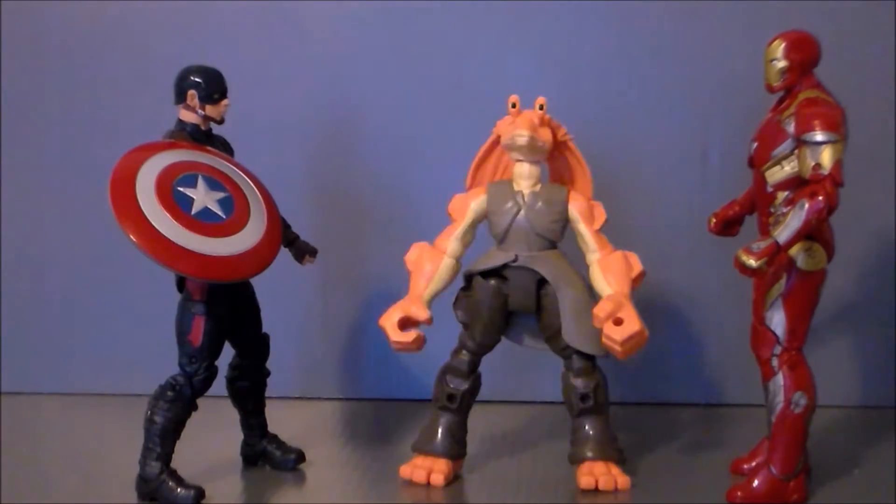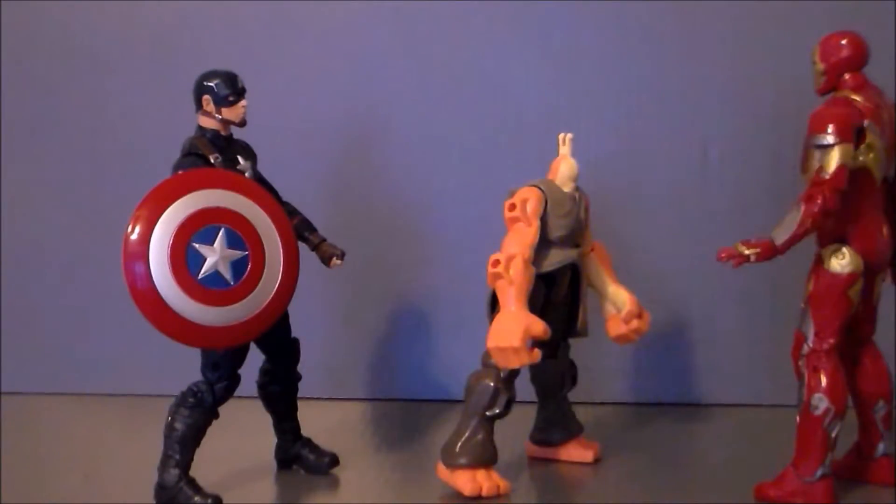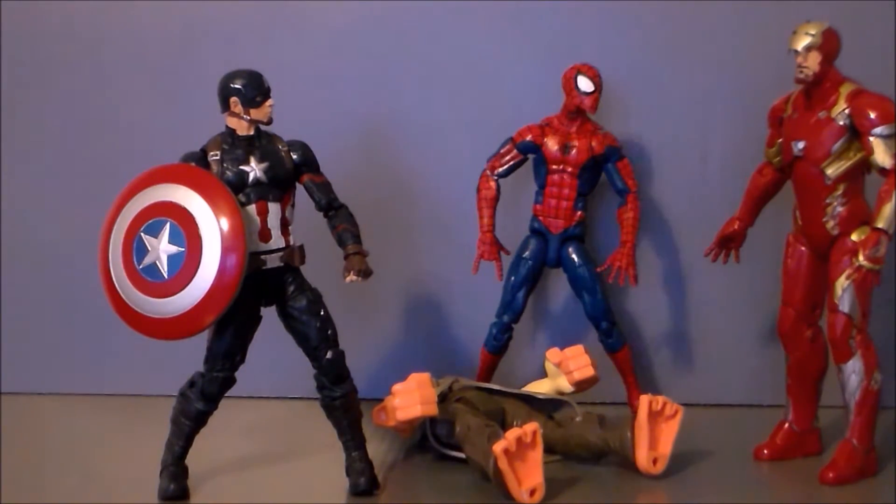Oh no, no, no sir! You're not supposed to be a civil war, you're supposed to be friends! You suck! Underoos! Wait a minute, did you just call me Underoos?